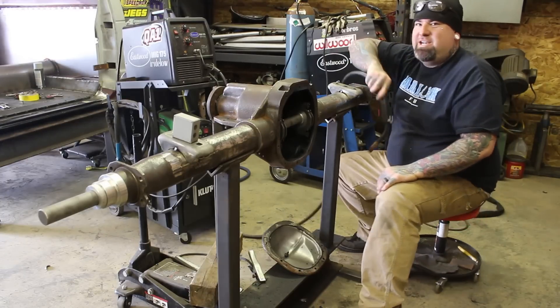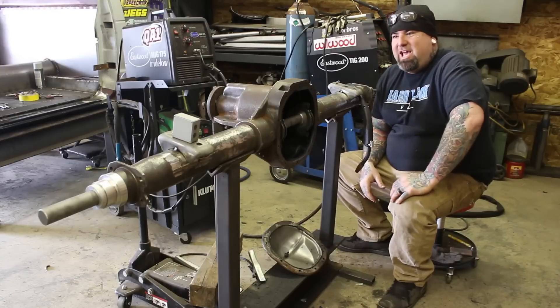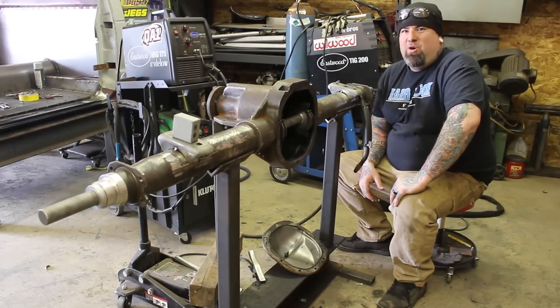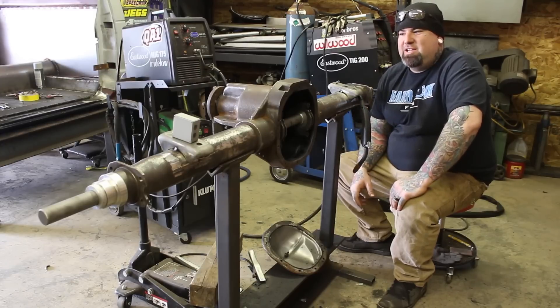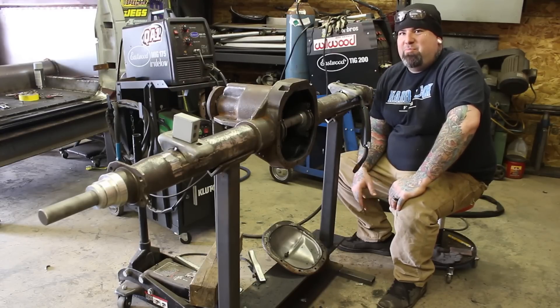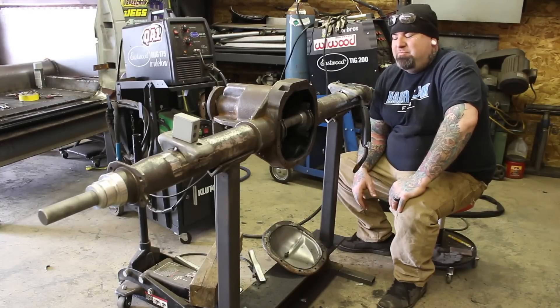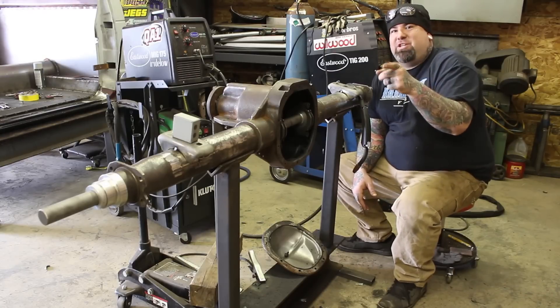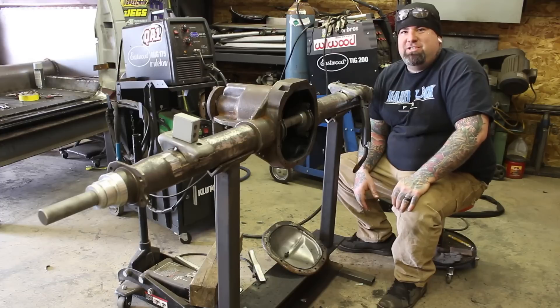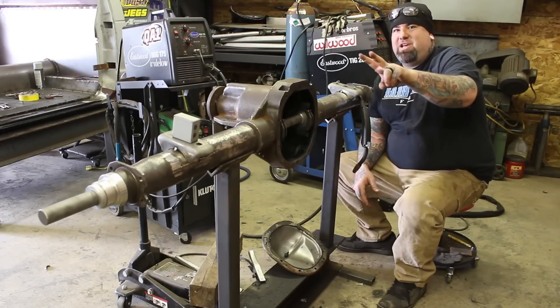Now they should be ready to weld on and we will be all done with the axle. I hope I helped you guys out for those wanting to narrow these axles. It's not super difficult — you just need to pay attention to measurements and take your time welding. I hope you guys want to go out in your shop and try to tackle this project. Thanks for watching. Like, subscribe. Any questions, hit me up in the comments.